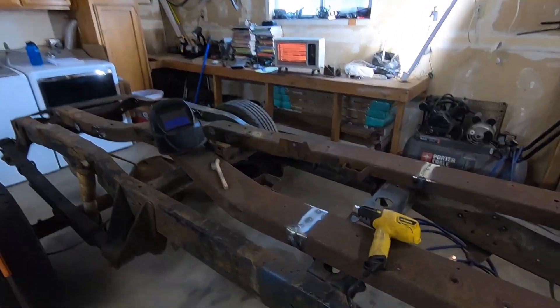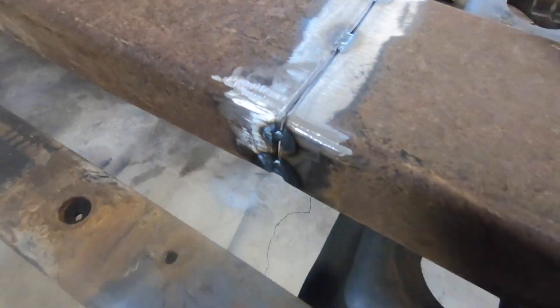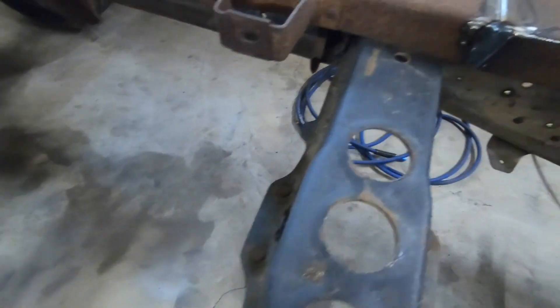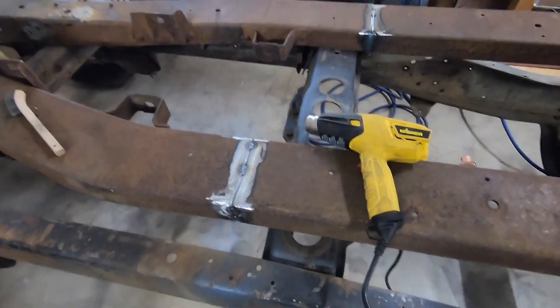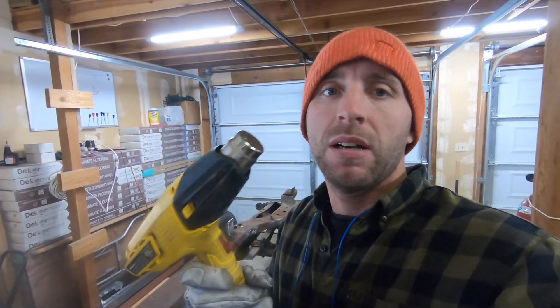I thought the porosity was because it was dirty but I think it's because the gas was running out. I'm going to try a different rod — it's supposed to be a little better for strength. It is snowing outside so I'm going to use this heat gun to heat up the metal, because when it's cold it takes a little longer for your puddle to form. I want the best penetration, the best weld I can. I'm going to have an overkill gusset on the inside so I'm not stressing.